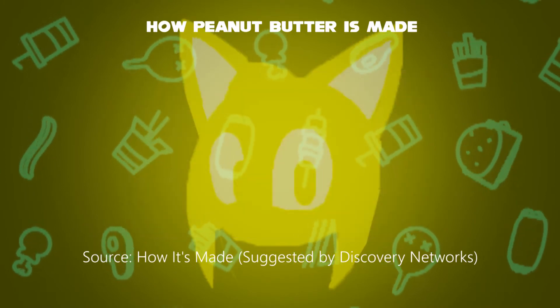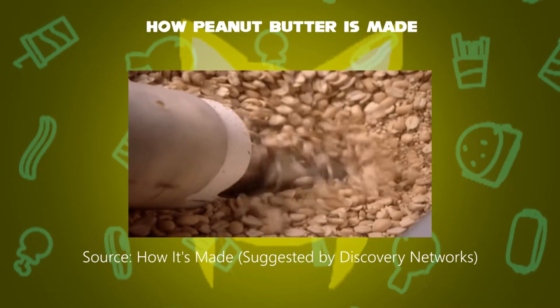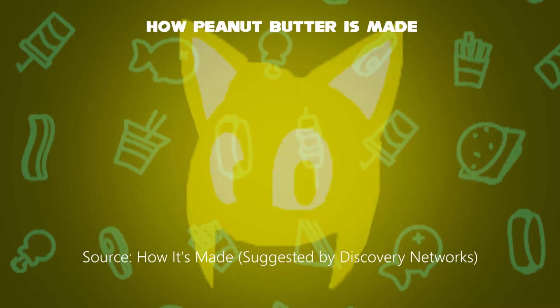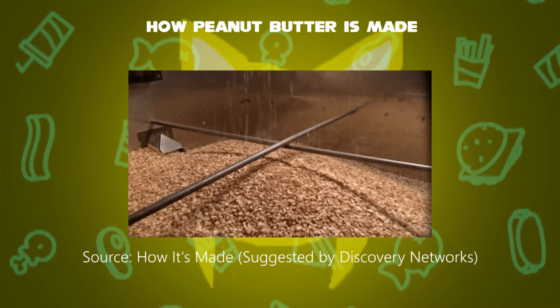Then another machine sends all the peeled peanuts to a stainless steel container — the large metal part which grinds all the peanuts into pieces. This looks like it is used as a drilling tool to drill the wall. Fourth step: the peanuts fall into the grinder and are made into a paste.